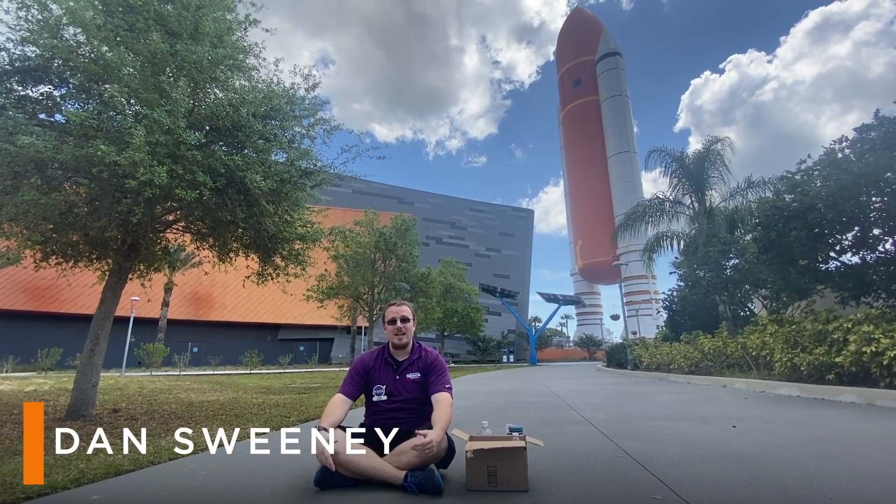Welcome to the Kennedy Space Center Visitor Complex. I'm Dan Sweeney, here in front of the Atlantis building.